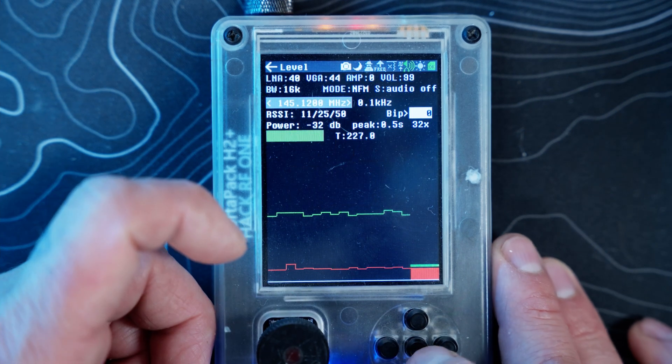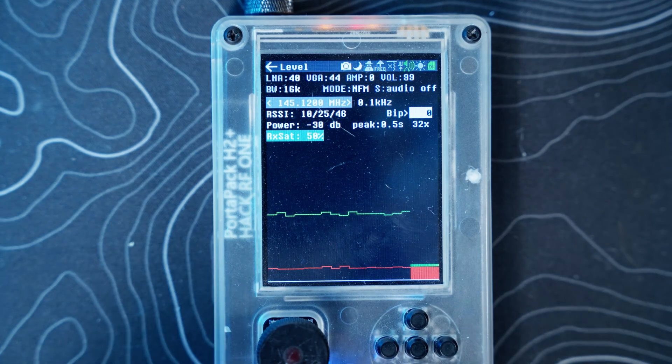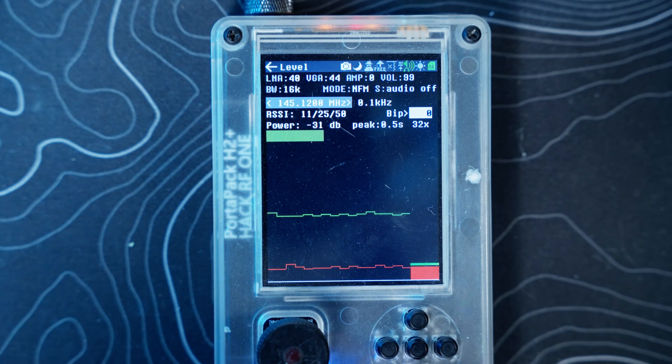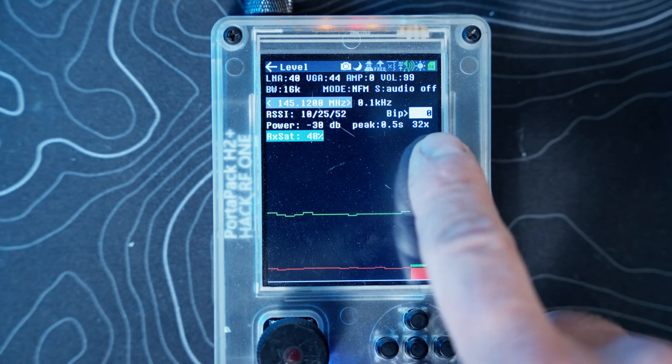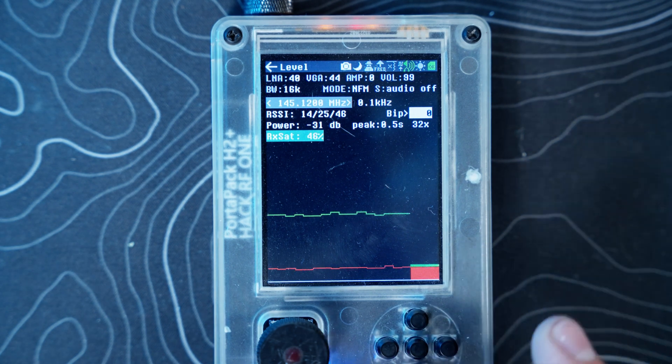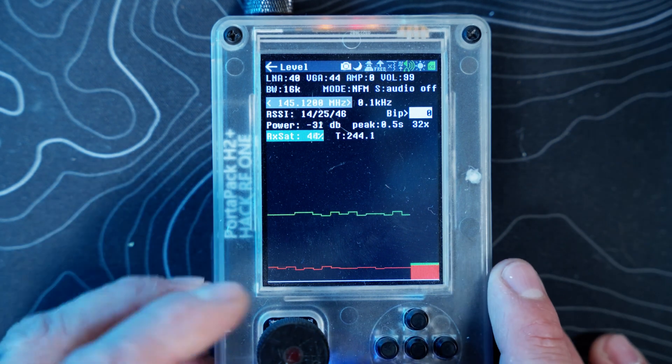You have your RSSI and then your BIP. I had to reach out to the guys on Discord to figure out what BIP was — it turns out BIP activates an audio beep over a selected squelch level. You click on it, adjust the squelch level, and you can hear a beep of sorts. Pretty simple.